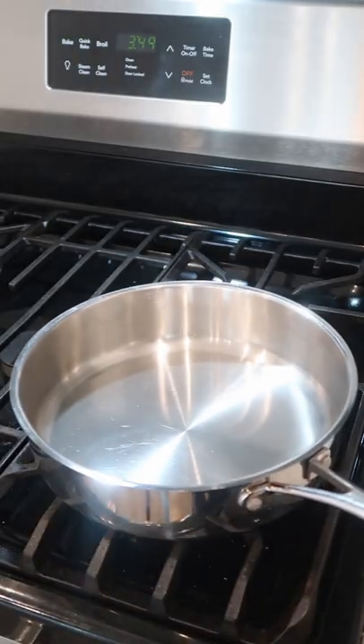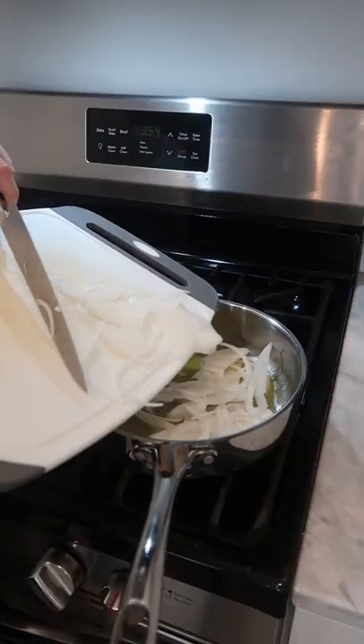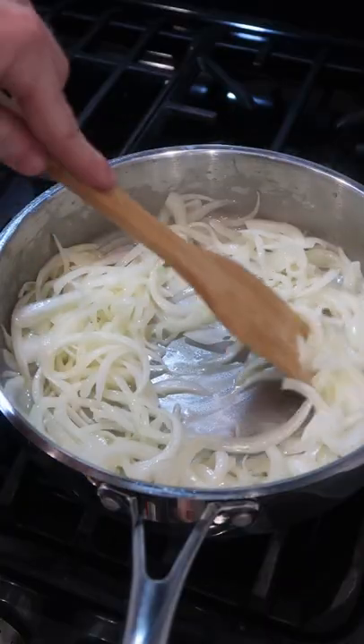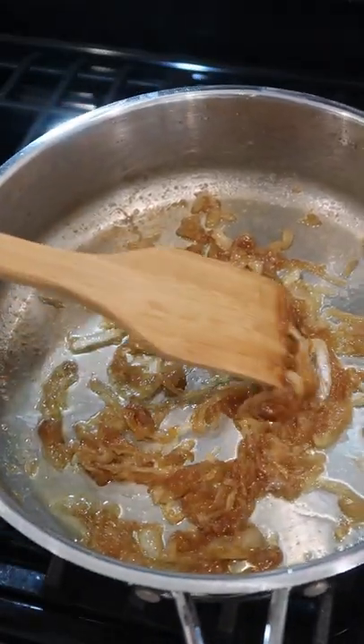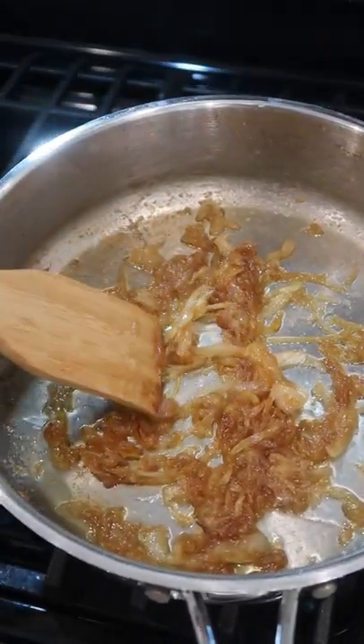Slice fairly thin, medium low, butter, olive oil, sliced onion, pinch of salt, stir occasionally, add just a little water if things start to stick, and after about an hour once you've gotten to about here, or as dark as you like, you're all set.